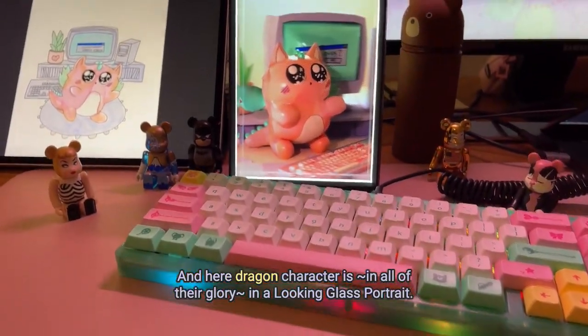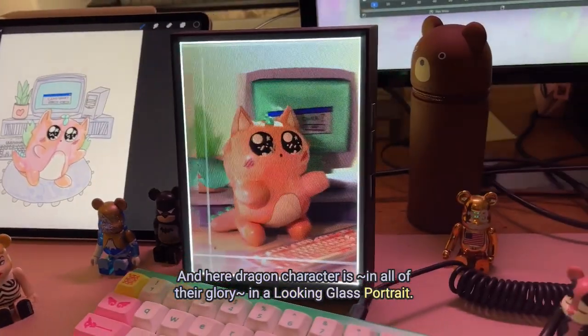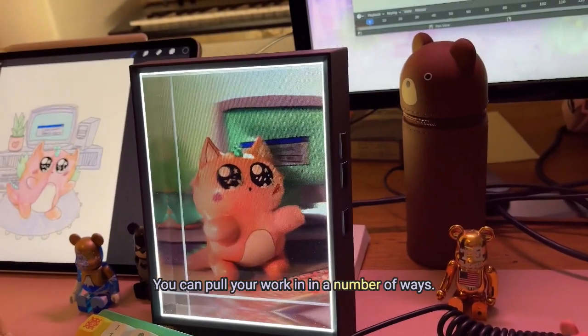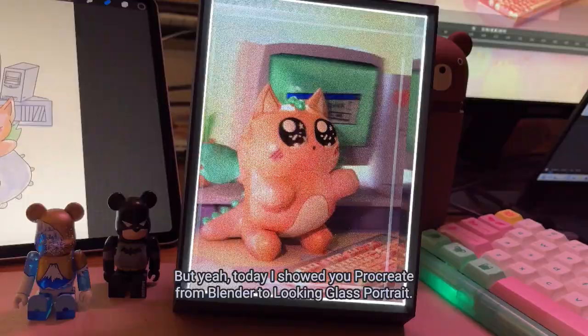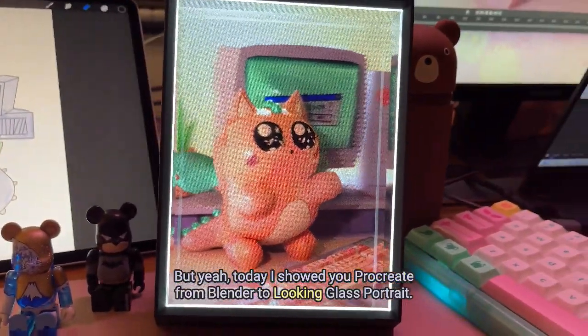The dragon character is in all of their glory in a Looking Glass portrait. You can pull your work in a number of ways — you can go from Procreate to Unity, Procreate to Unreal, but today I showed you Procreate from Blender to Looking Glass portrait.